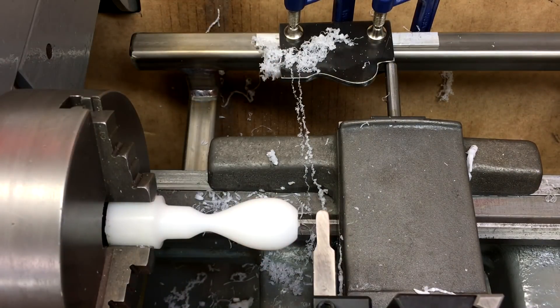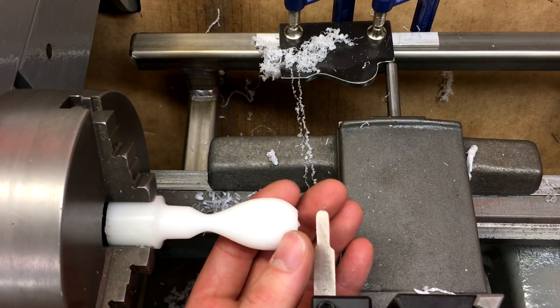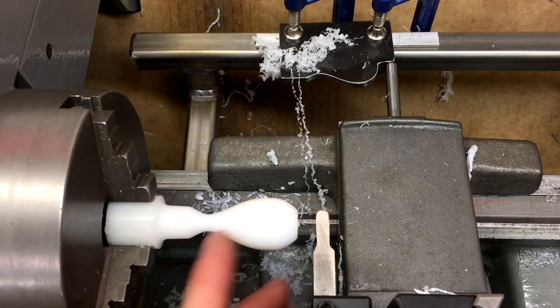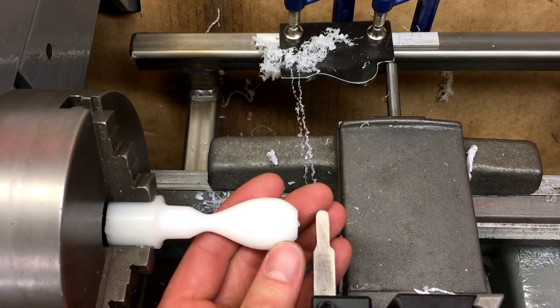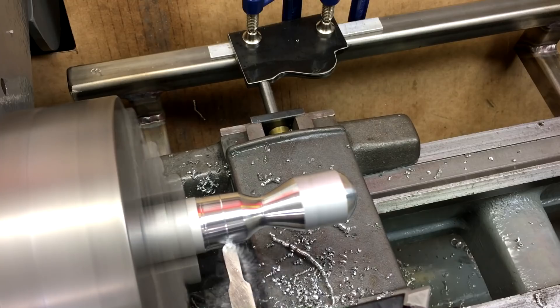I think that's a pretty successful first test of the tracer attachment. We're going to stop here with the Delrin — starting to get some chatter because of how thin it is in here. But overall I think it worked pretty well. Let's give it a try with some aluminum.